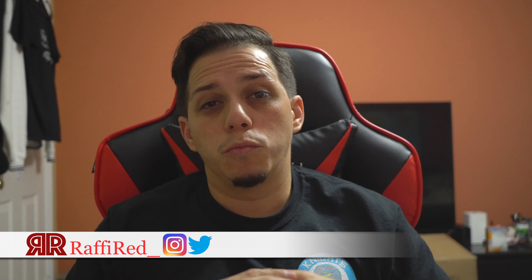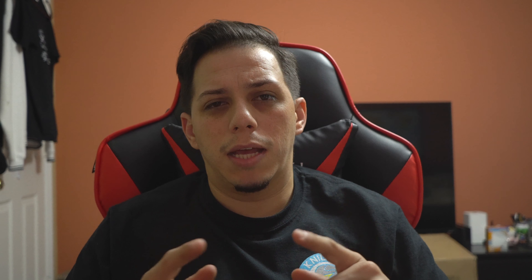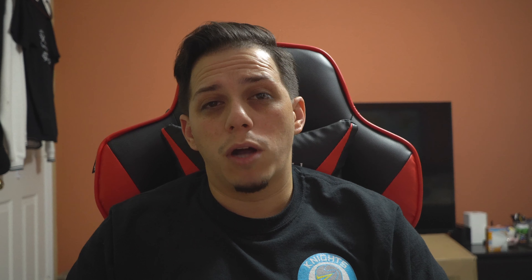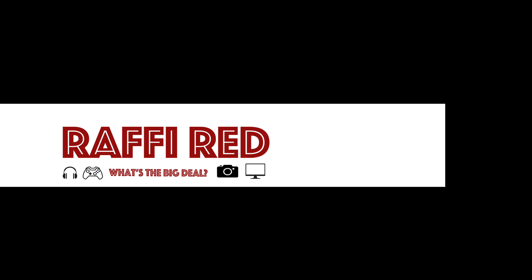If you like this video, make sure you hit that like button and also subscribe to my channel. If you don't, that's okay — you can hit that thumbs down button, and that will let me know what kind of videos you guys are liking more or none. Also, keep a look out for my social media: Instagram at raffyred underscore and Twitter also at raffyred underscore, so that way you know what kind of video I'm posting next. Thanks so much for watching and see you in the next one.